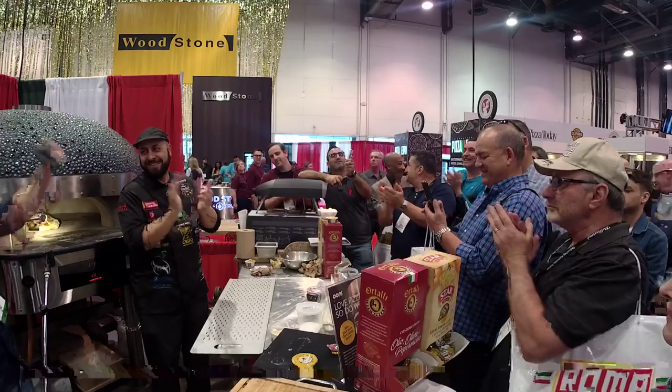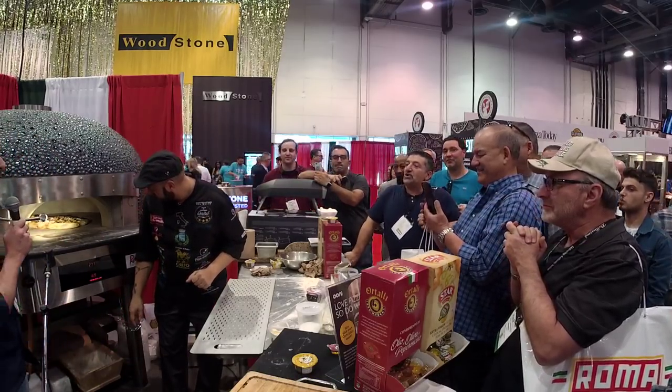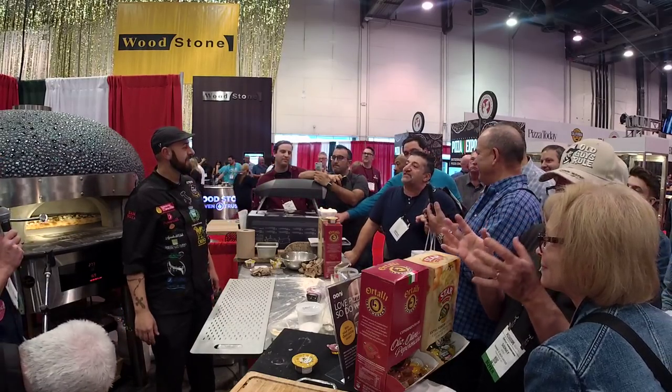Pizza is good for muscle — it's got good protein and good carbs. We brought the grain and we made it good.